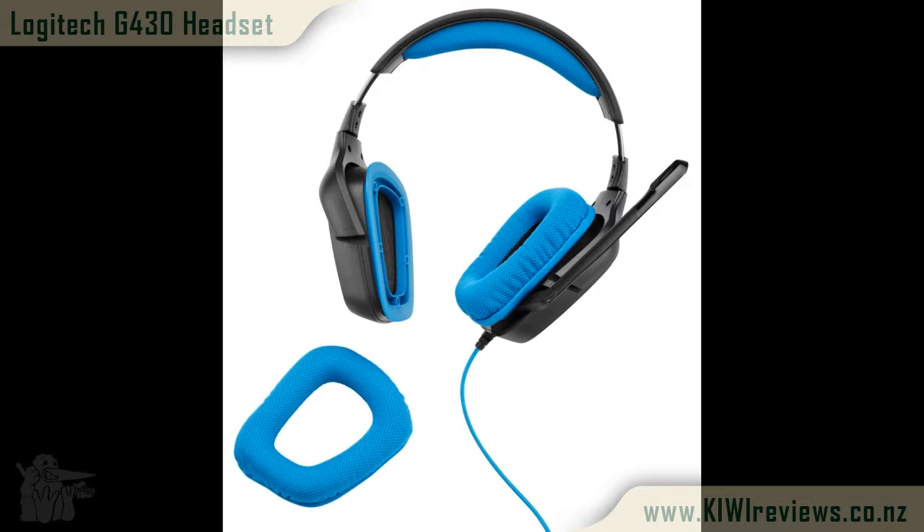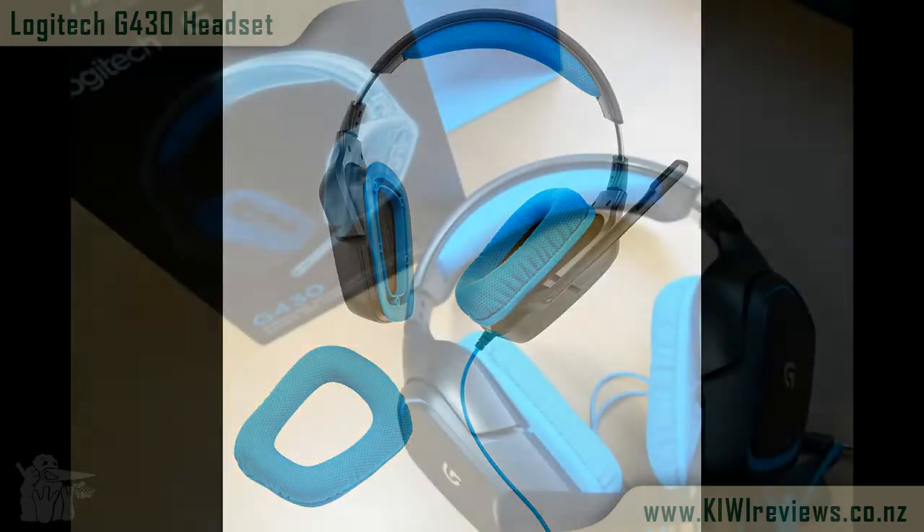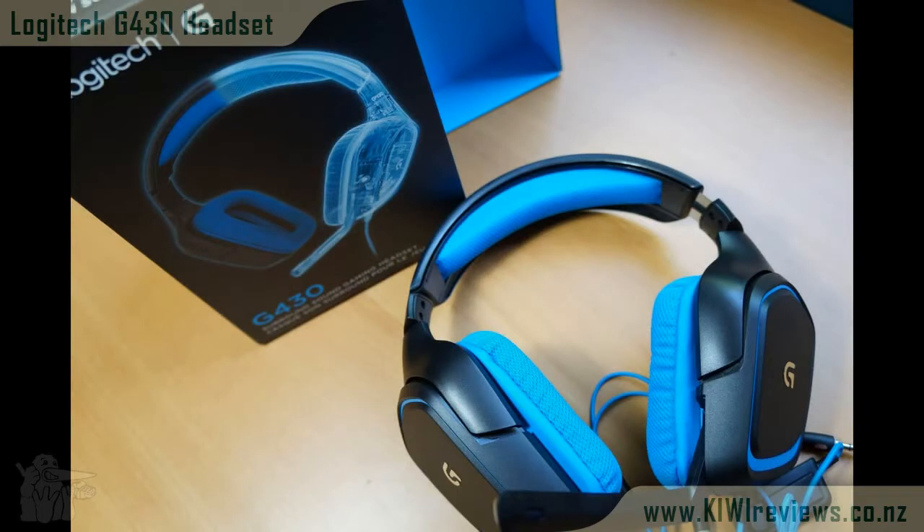Overall I rate this headset at 9.8 out of 10. The only reason I drop a small amount off is because of the overall top volume you cannot control — the preamp feature was available in earlier versions of the software but they've since removed it. I'd also like to mention that the software is an all-in-one Logitech package: it also detected my G11 gaming keyboard, and if you had a mouse and other peripherals it would detect those too and allow you to run them all within one software package, which is really handy.